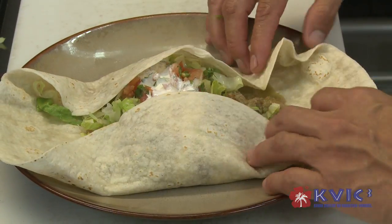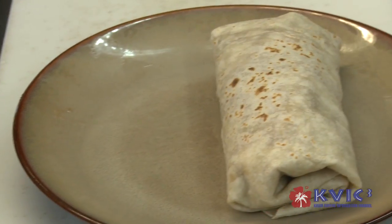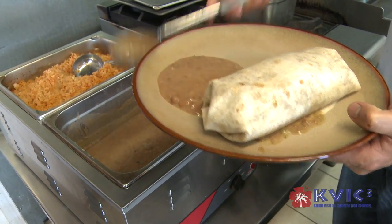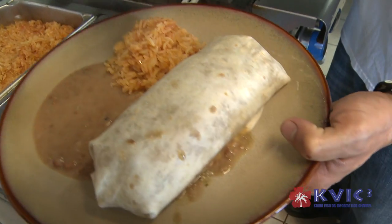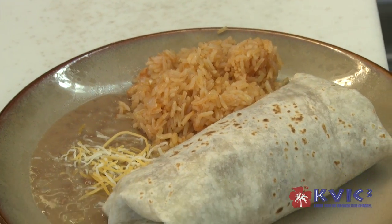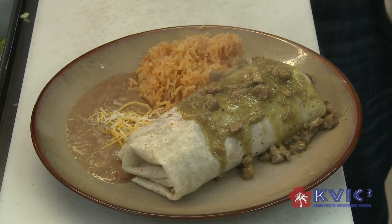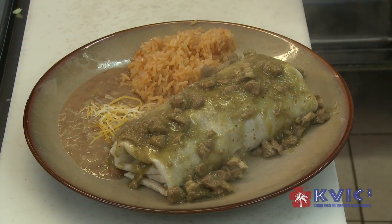I'm going to wrap the burrito. And we serve this one with some rice and beans, cheese, and smother with chile verde. And there is the super burrito.